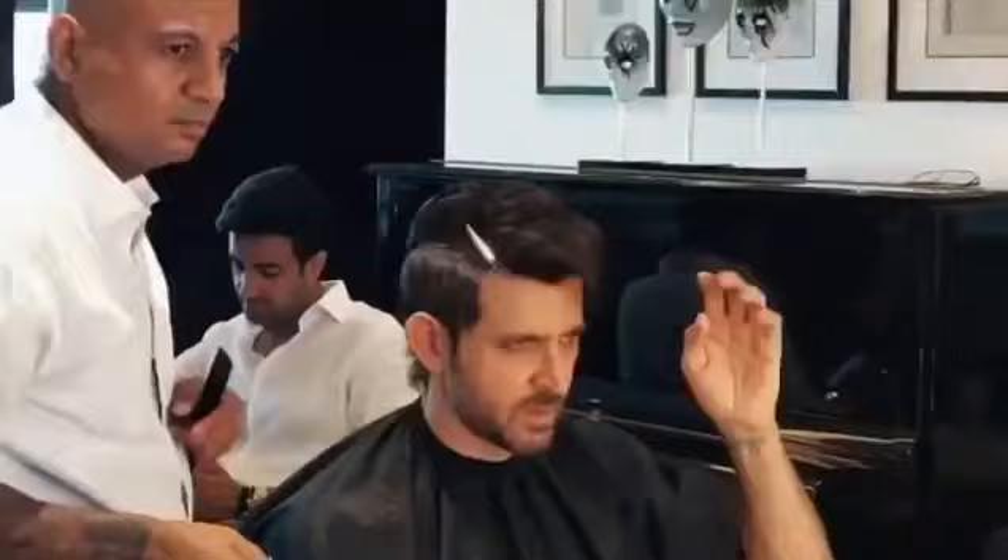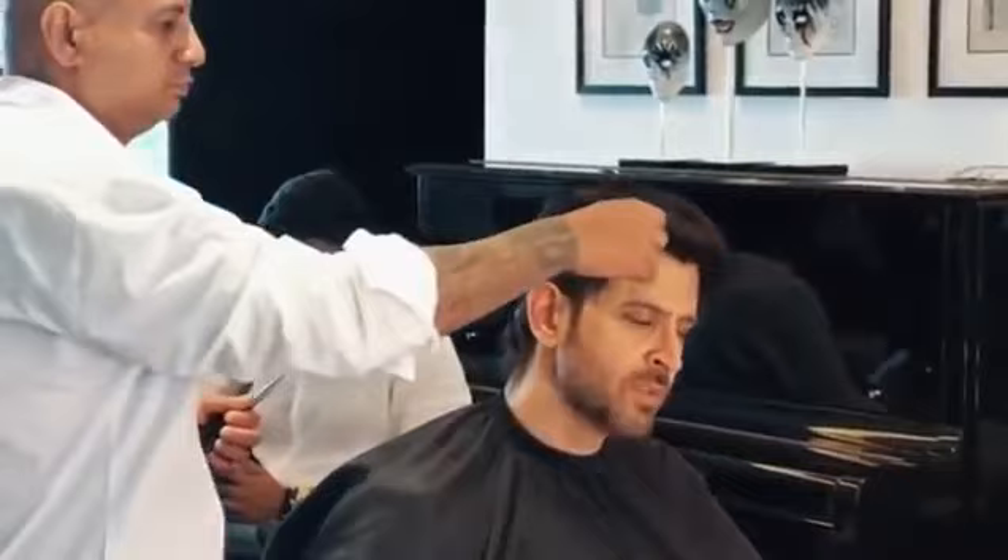Then Hrithik sir came with an idea — why can't this character have salt and pepper sides?